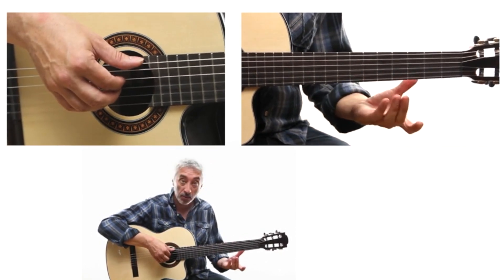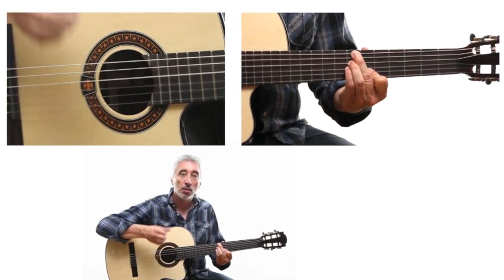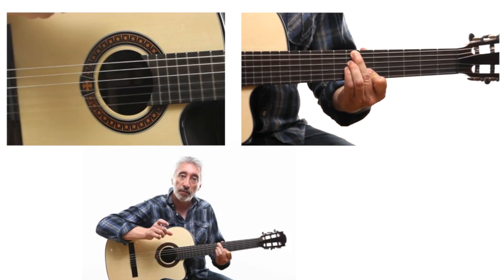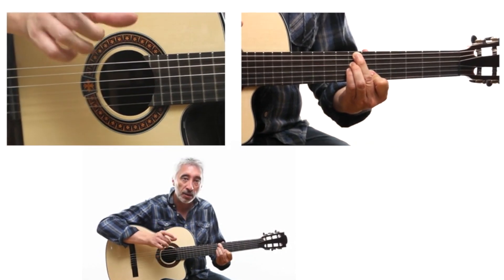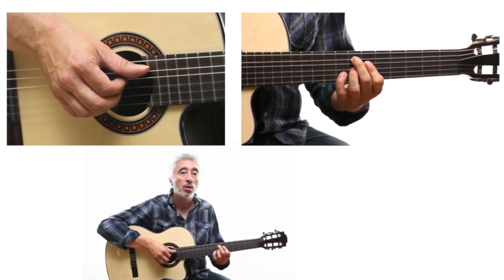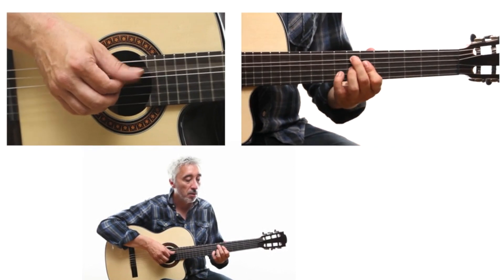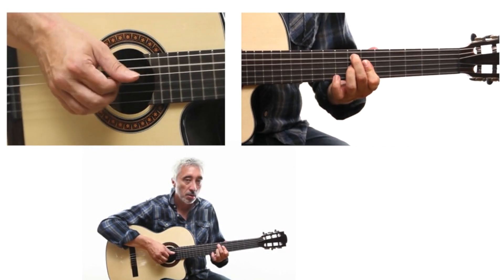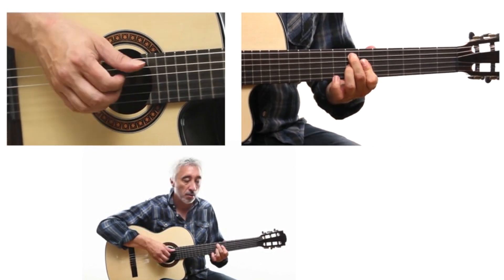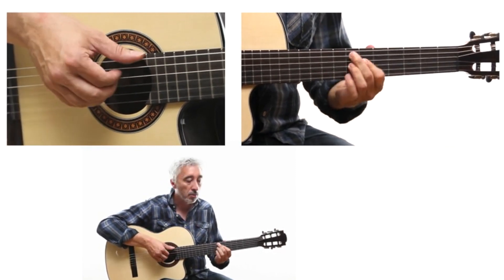On the B minor 7 flat 5, as I mentioned, it is the same rhythm pattern, except that you will only play part of it before transitioning to E7#9, then E7♭9. Here is what that sounds like. And here is the complete sequence.